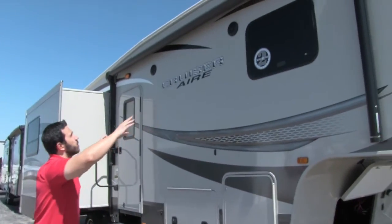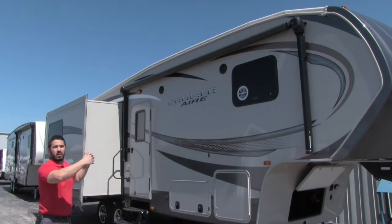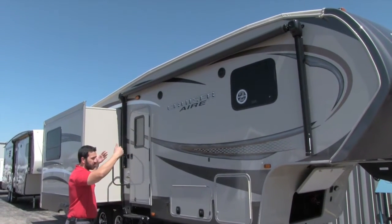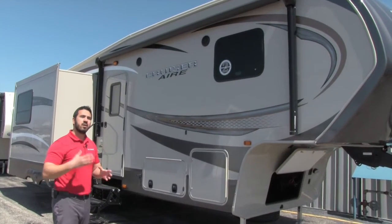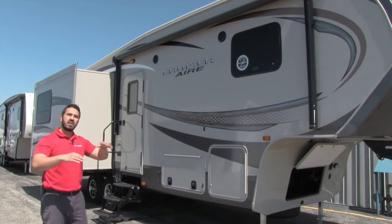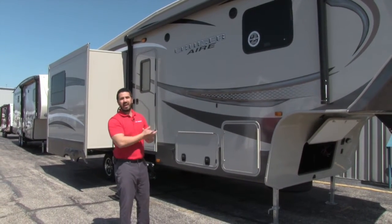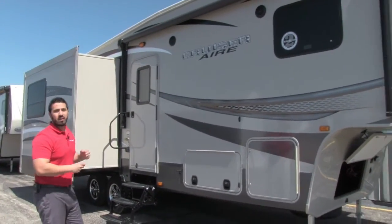Up top, the Cruiser Air has a rolled roof — it comes down further than most. A lot of motorhomes and fifth wheels in this class only come down a little bit with a sharp edge, but on the Cruiser Air it rolls over and comes down the sidewall quite a ways. That means a lot less chance for water intrusion and less chance of tearing if you brush against a tree or building. You generally see rolled roofs on high-end fifth wheels like Montana or Redwood — it really shows the quality put into these units. There's also a power awning on there.